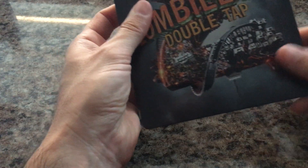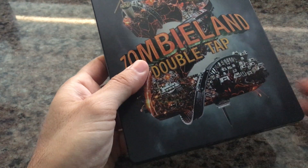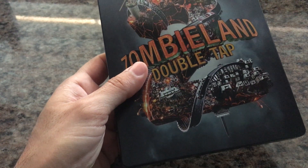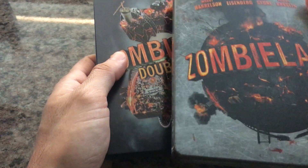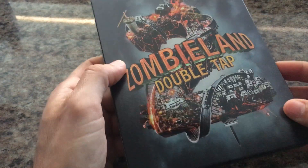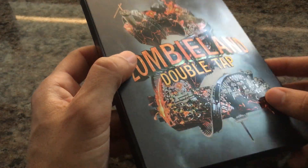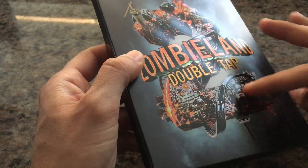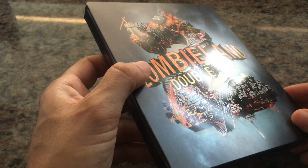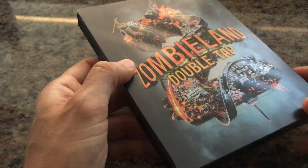This one again comes to us from Best Buy. This is the 4K version. It has a similar theme to the other release, Zombieland Part 1, in terms of its coloration, text, and overall look, which I like. It is glossy — I do appreciate that they took their time to gloss up the lettering. The background is matte, but the front is glossed, which is pretty cool. It kind of lends the Steelbook a bit of elegance or class.